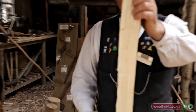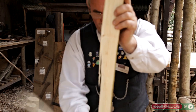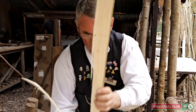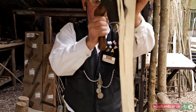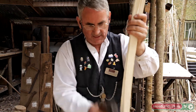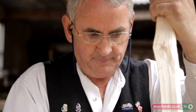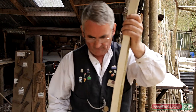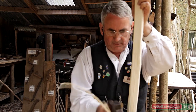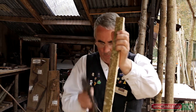A lot of the work is actually done on the trimming block. Using the Bodger's Axe — the specialist axe — just to trim down and remove some of the bigger pieces of wood before you get onto the draw-knifing side of things. Just take the big edge off the front, turn it round, do the same on the other side, and the same on the back — just take the edges off. It's easier to remove quite a lot of wood with an axe than to keep doing it with the draw knife.